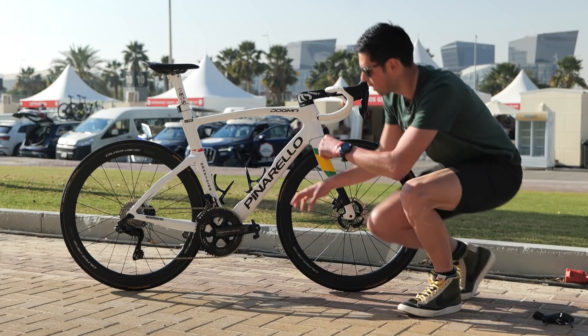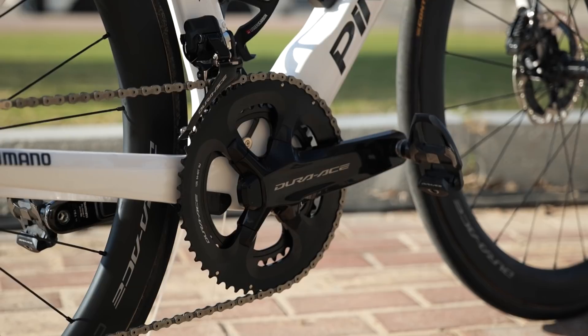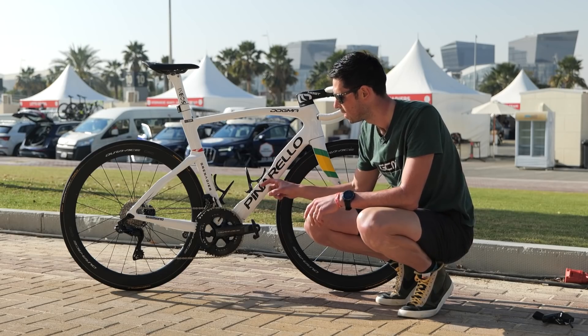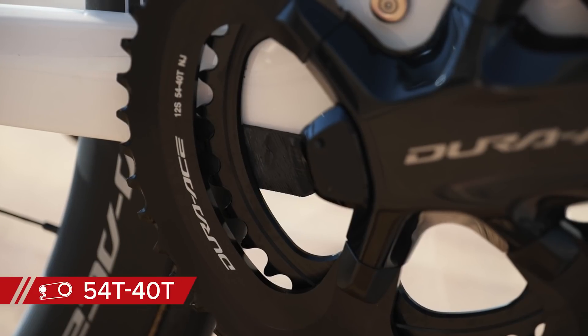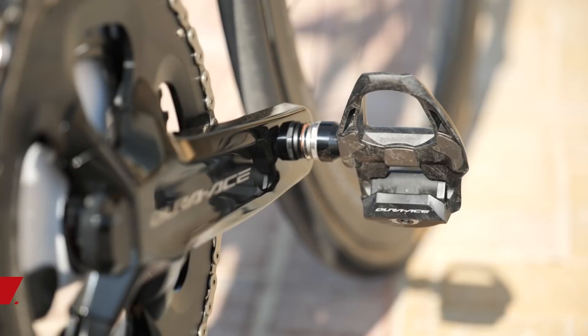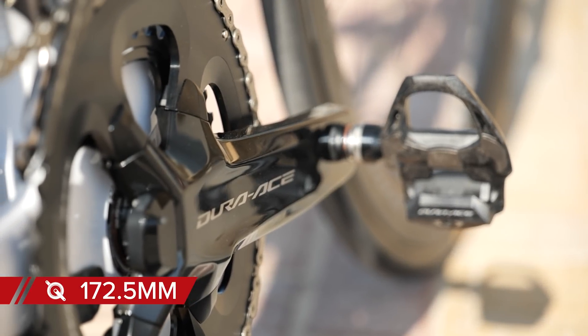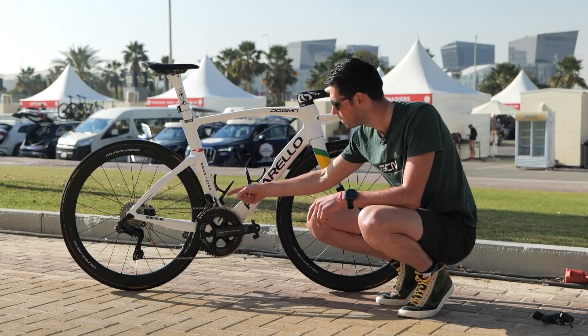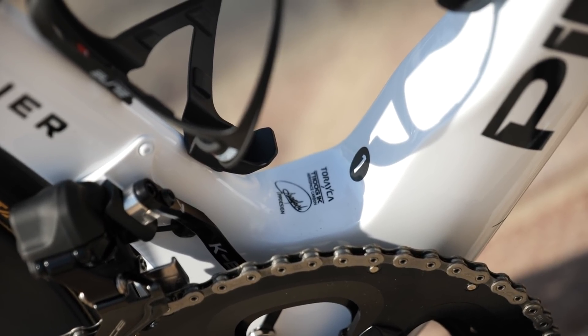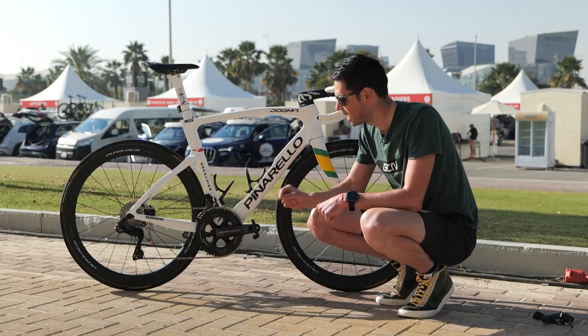Moving to the center of the bike, we've got this Dura-Ace power meter. This is a dual-sided model and the latest version released. The chain rings are a 54 for the large chain ring and a 40 tooth for the inner one. The cranks are 172.5 millimeters long, and fitted just behind the cranks we've got an aluminum chain catcher, also with an integrated magnet to help the power meter pick up and read the cadence.